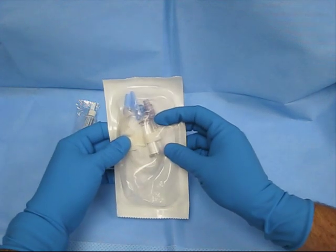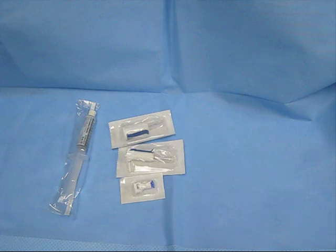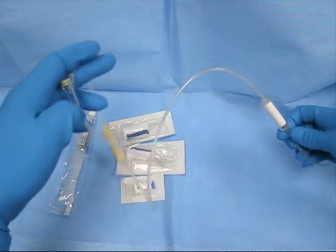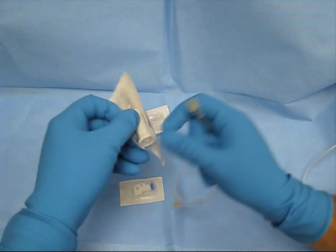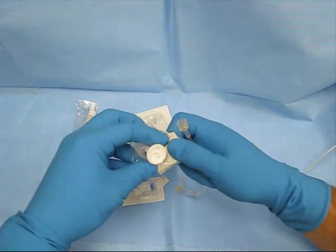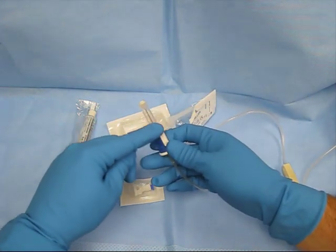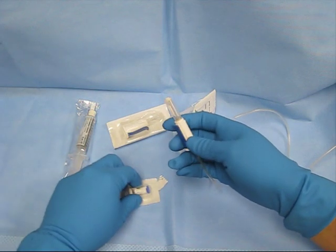Go ahead and hook this Pall filter up to your primary IV tubing, connect a bag of normal saline to your primary tubing, and run it through so that your Pall filter and your IV tubing are all connected. Then open up one of these face seal needles and connect your IV tubing into here. Go ahead and run some through until you see it primed.